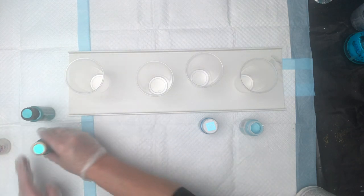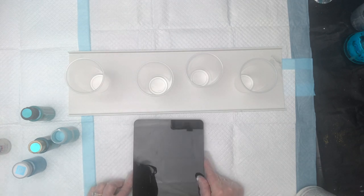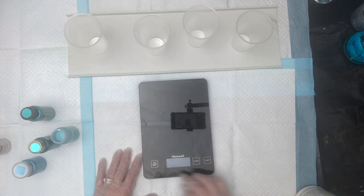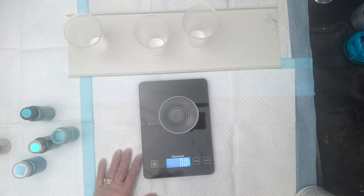I typically do not measure, but I'm going to do that for the sake of this video. I've gotten to where I don't measure anymore because you get used to knowing how much you need. I'm going to slide this up so you can see my scale — I'll turn it on, set our cup, and hit tare to get it back to zero.